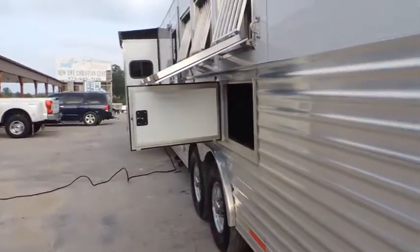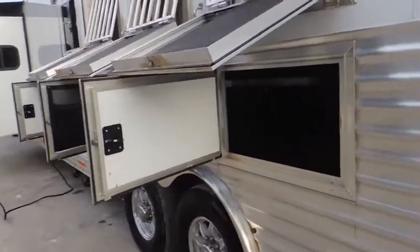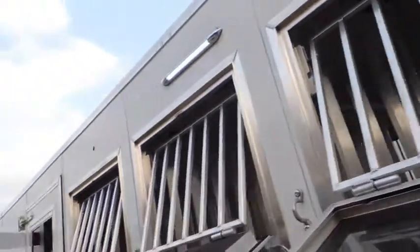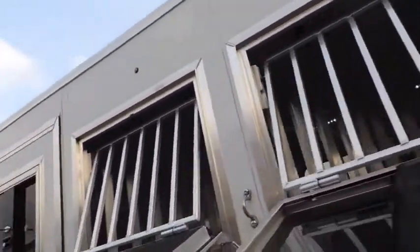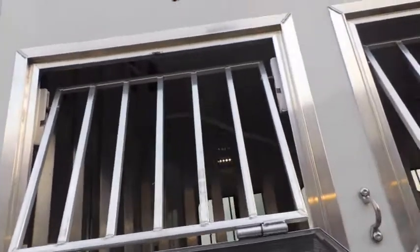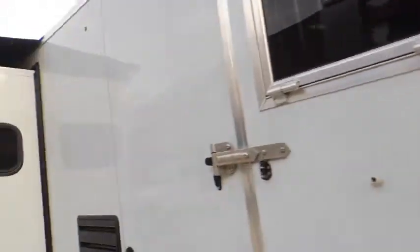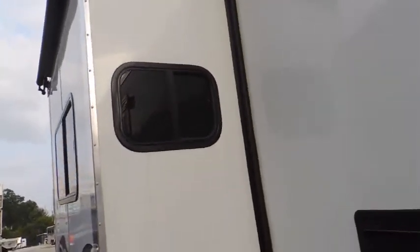Got your mangers. I'll show you how thick the doors are — you can see the bars. You can drive down the road and let lots of air into your animals, that's for sure. Got your windows here in the slide for cross ventilation, and your awning works automatically.